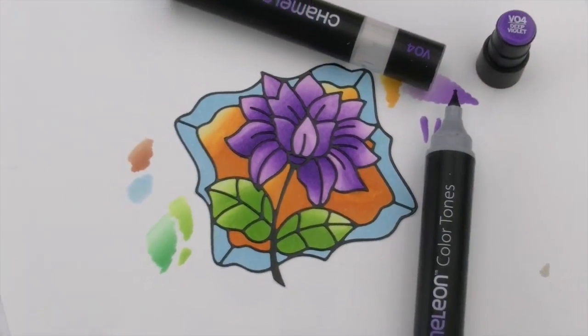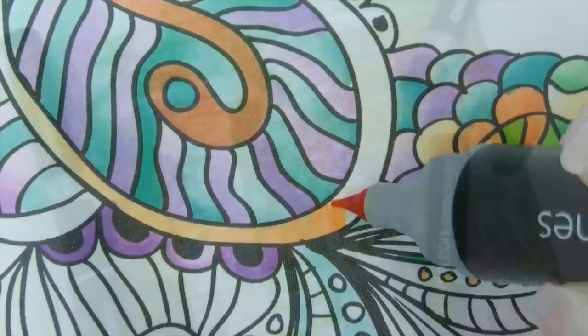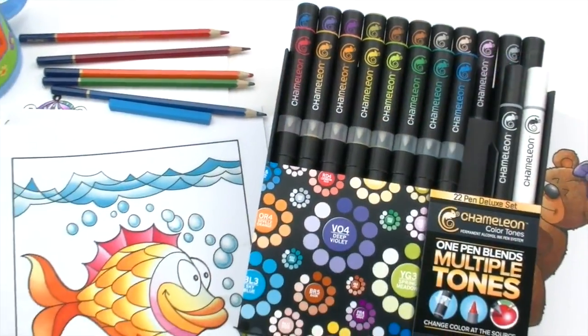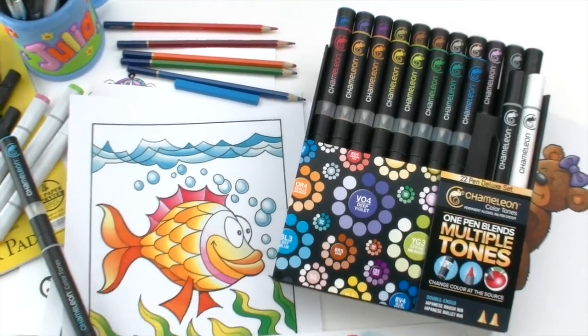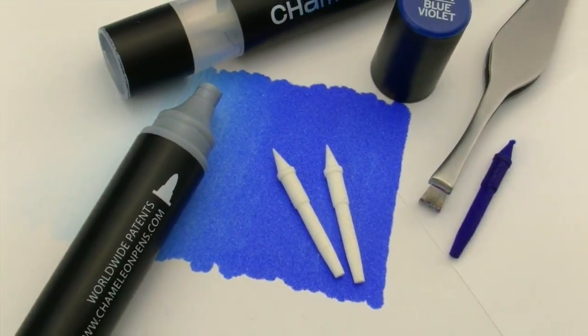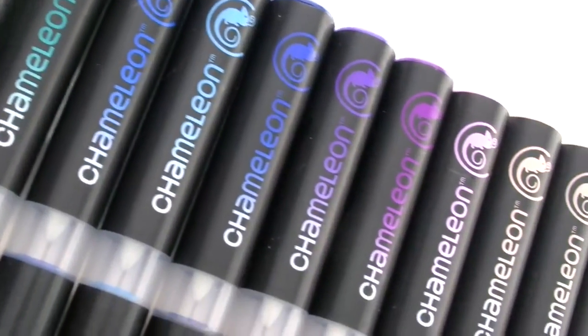Whether you're a colourist, an artist, an illustrator, or just love to doodle, Chameleon pens are the perfect addition to all your art tools. The pen nibs are replaceable and the ink is refillable. With 20 vibrant colours, each giving you multiple tones, you can do more with less.